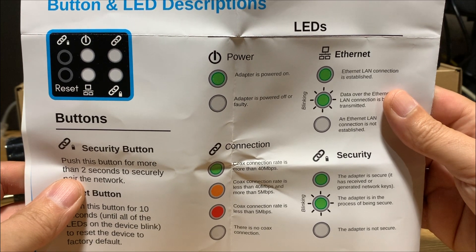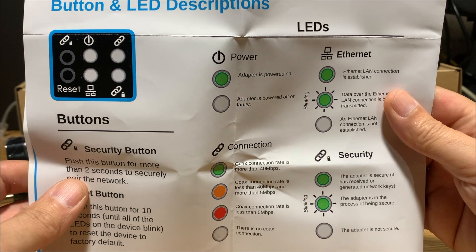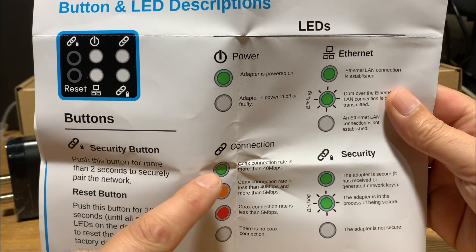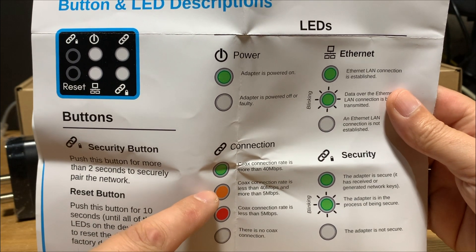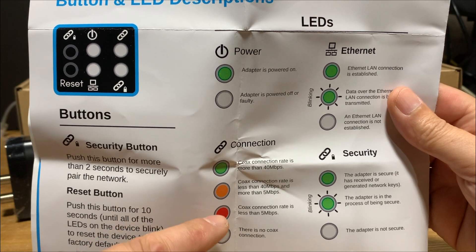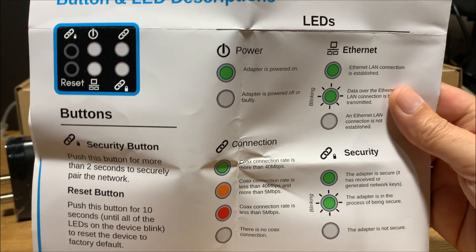The second page of the guide tells you exactly what each light indicator does. As long as everything connects correctly, you'll get a green light at the higher speeds. Depending on the quality of your coax cable, that will determine what speed you get to the other Comtrend device.